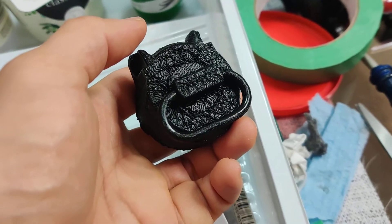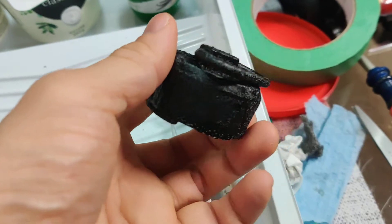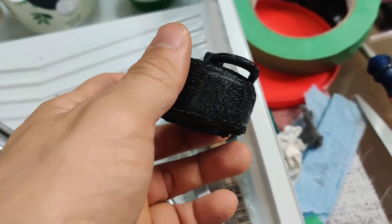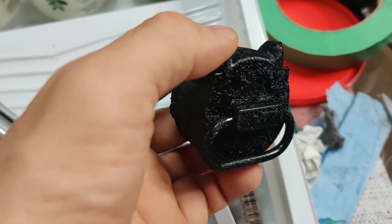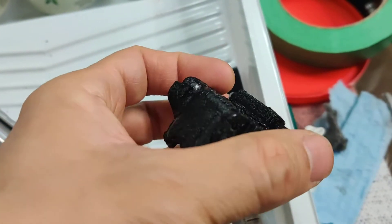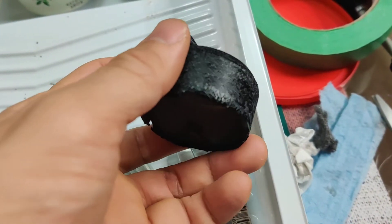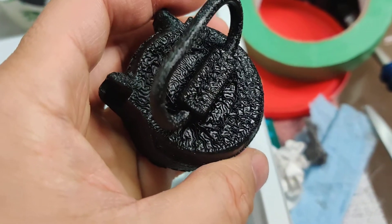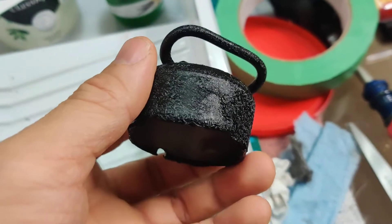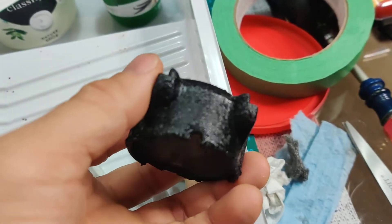Just a quick update on that end cap I sprayed with the crinkle paint. The most recent video was shot about a couple days ago but only published recently. It's now been three days since it was first sprayed, and the results are nice. I like it a lot — I'm glad I decided to paint it with this crinkle paint.